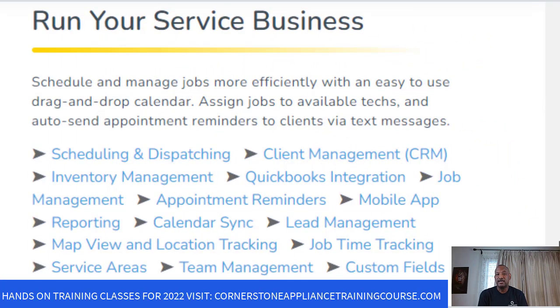Here are just some of the features with this software. You've got scheduling and dispatching — when I started this business I did everything by paper, but they do that for you, even dispatching. You've got client management, inventory management so you should never run low on parts, and QuickBooks integration.